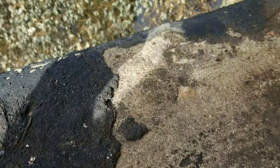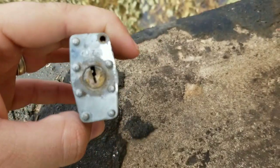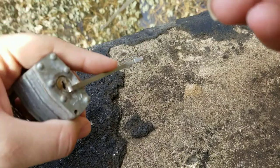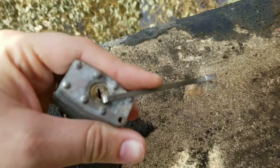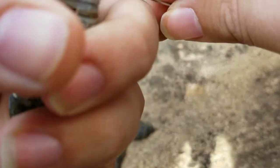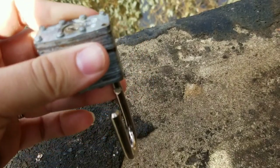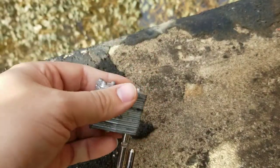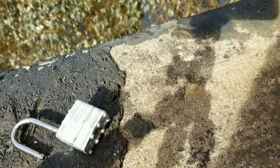First, we're going to pick this lock here. It's just kind of a generic random 40mm lock. Put our bottom of the tension wrench in there. I've picked this lock before. All we've got to do — stick that baby in there, lift, and turn, and it's open. I don't know what this is, but literally I can sometimes just stick the pick in and it opens. It doesn't make any sense. So that lock is garbage. That will be in the giveaway as well, because I don't want it.